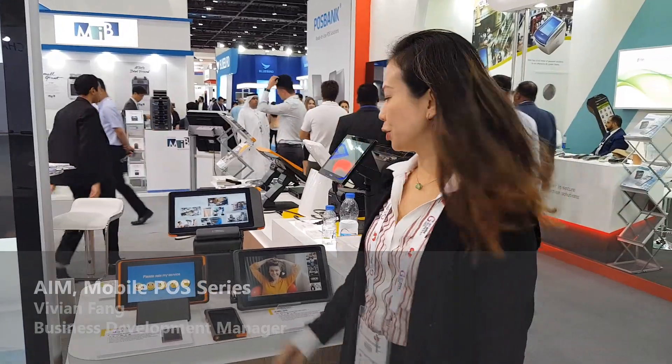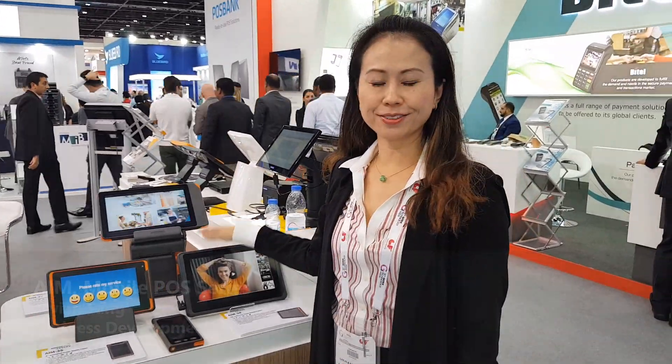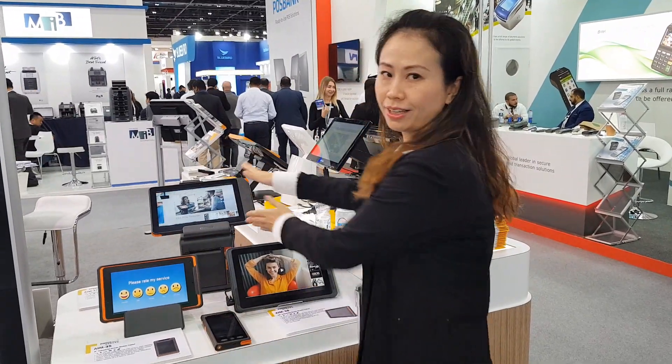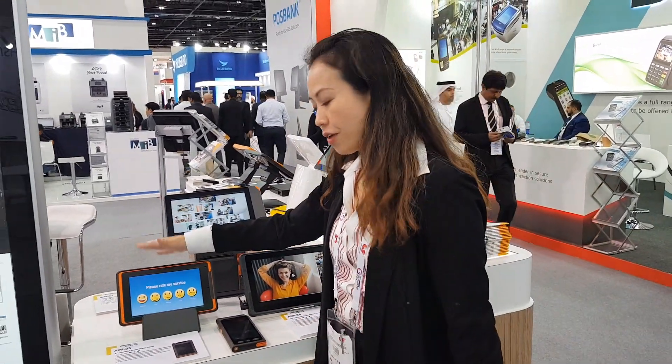Hi everyone! Let me introduce you to our industrial grade mobile tablet. We have it from 5-inch, 8-inch, and 10-inch. Let me start with the N35.